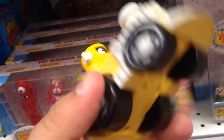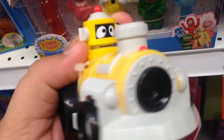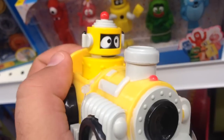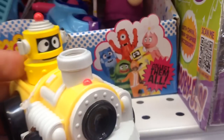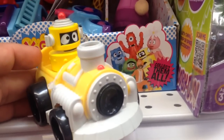This is Plex from Yo Gabba Gabba, a little race car train thing. It doesn't take batteries or anything, you just push it along the ground. It's very detailed, very cool, and they've got all the characters in these Gabba mobiles. That's Plex from Yo Gabba Gabba, a little race car train.